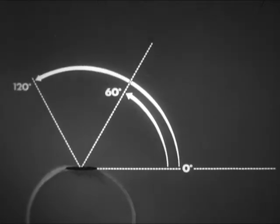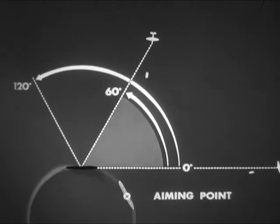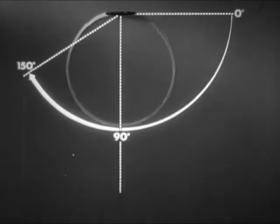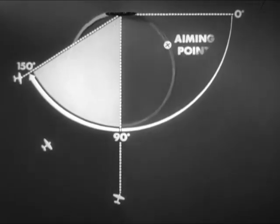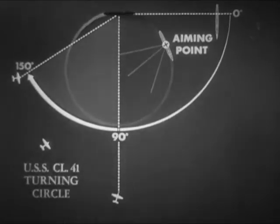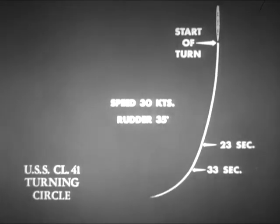For attacks on a turning target, the best target angles are on the outer bow from 0 to 60 degrees. On the inner beam, the best target angles are between 90 and 150 degrees. In any case, the actual target size presented to the torpedo is the controlling factor. For a U.S. Navy light cruiser using full rudder of 35 degrees and 30 knots initial speed, it takes the rudder about 23 seconds to become fully applied and about 10 more seconds for important changes in the ship's heading and position to take place.